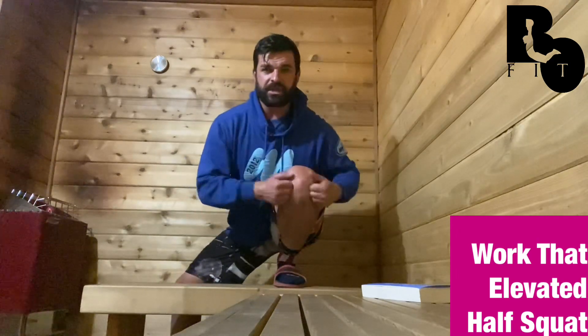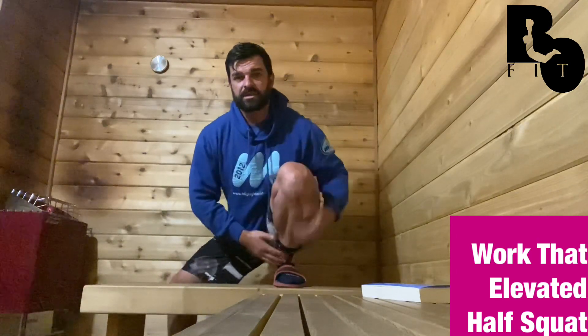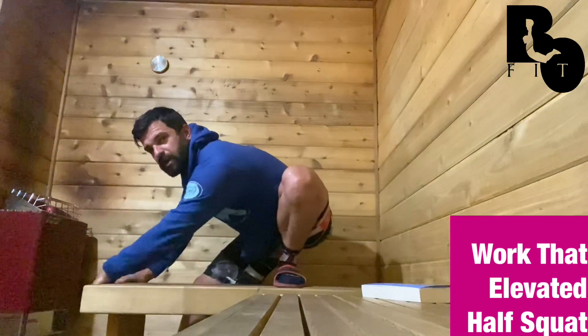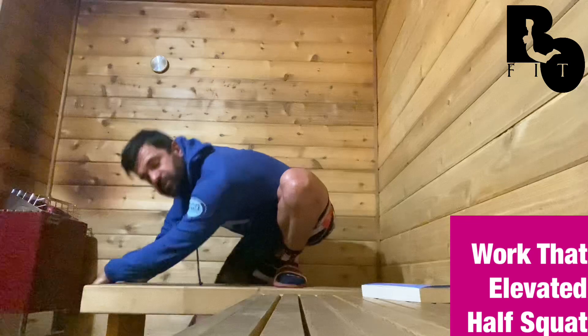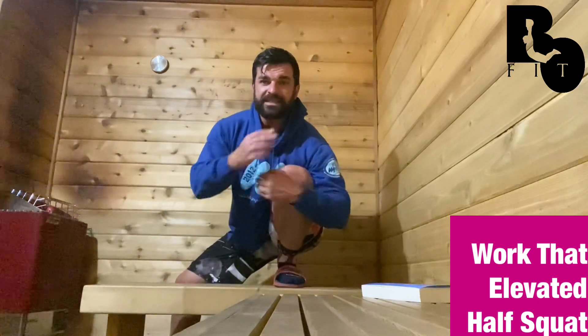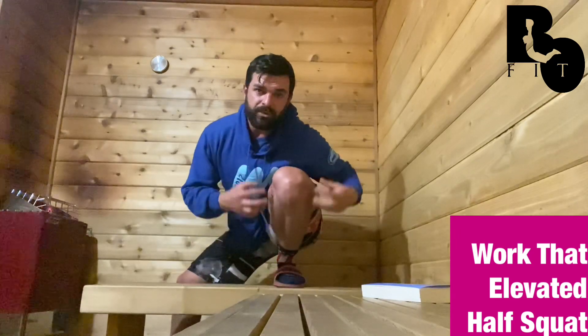I can move this other leg around as I build the tension through here. This knee and ankle can work on improving my thoracic positions and my trunk rotation, so we're going to work through and dig and find restrictions.